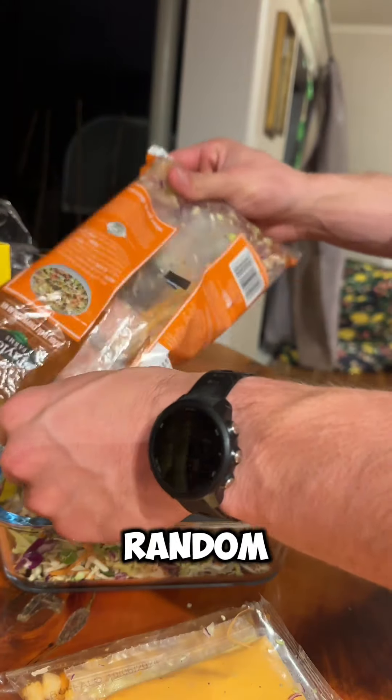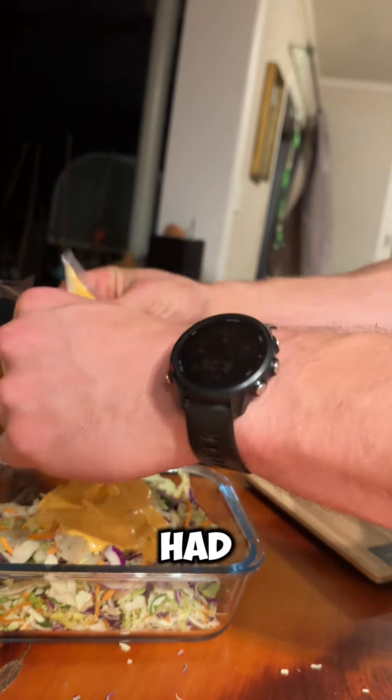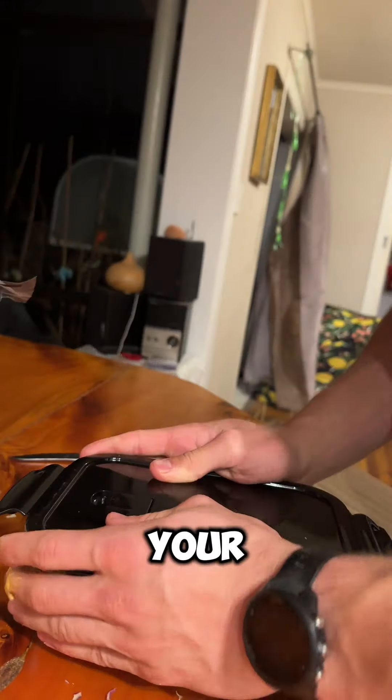While that's heating, I grabbed a random coleslaw mix — this one actually didn't taste too bad. It was a buffalo ranch; had to give it a little taste test.